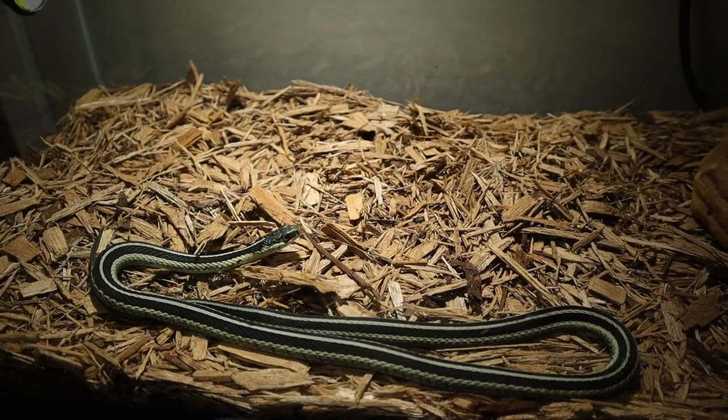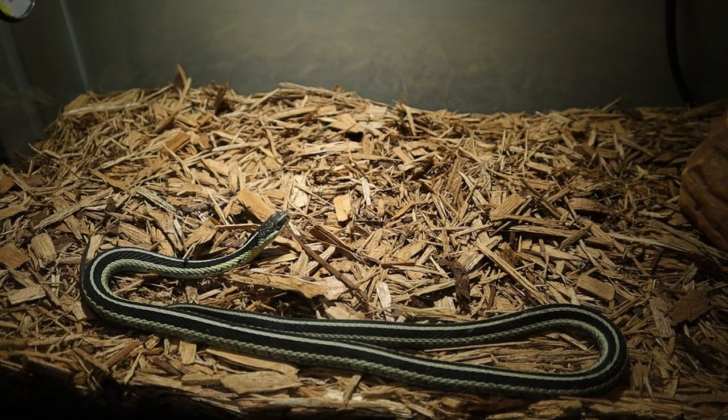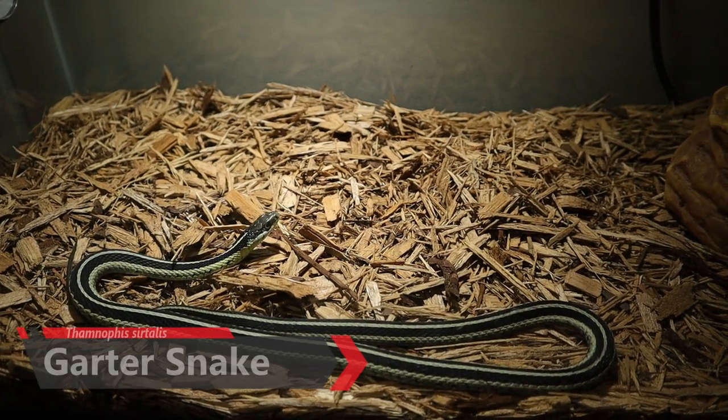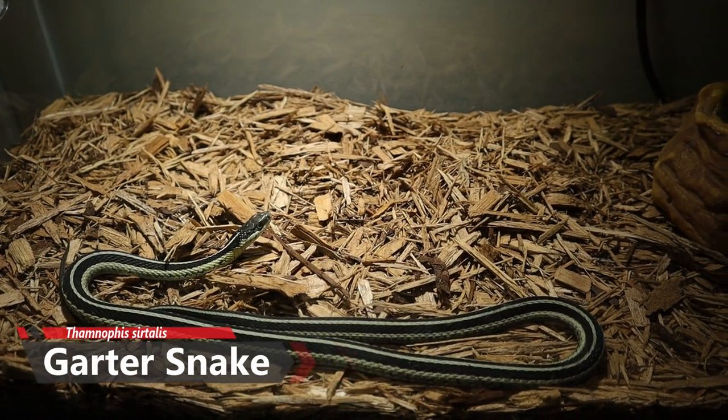Welcome back to another video here at Hostways Exotics. Today we're going to be feeding the garter snake, the Thamnophis sirtalis. Today I have a toad for this guy instead of a mouse this week — we want to switch it up and give him a little bit of variety in his diet.